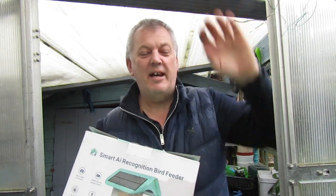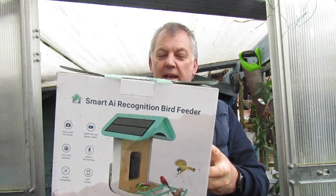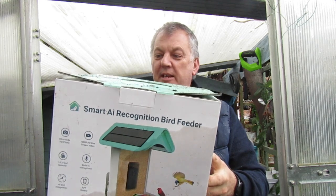Hi, I'm Ray. Well, it's a wet day in the garden today, so I thought I might have a look at my smart AI recognition bird feeder.